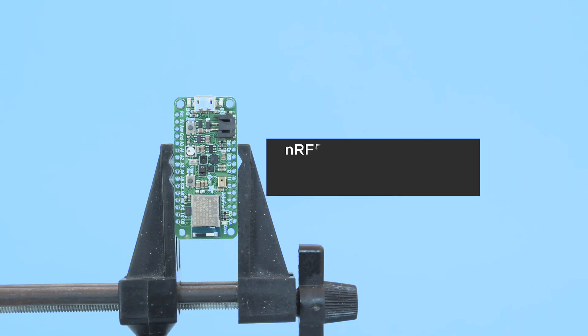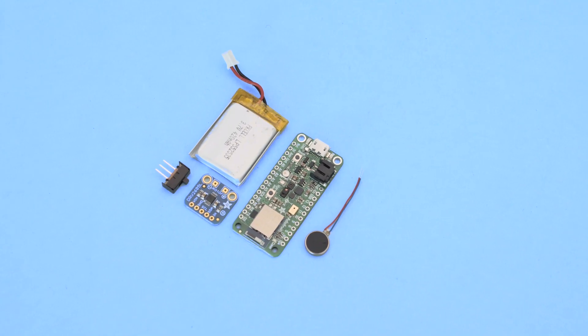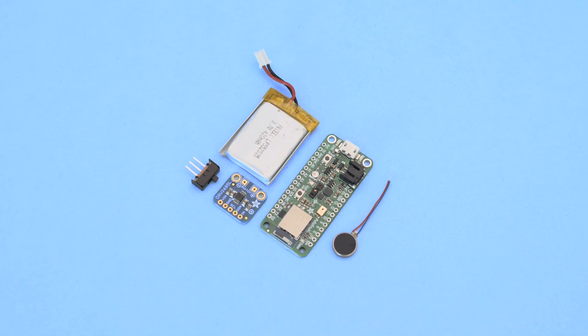The Adafruit FeatherSense has the NRF52840 which is great for pairing and controlling devices over BLE. You can get the parts to build this project — links are in the description.